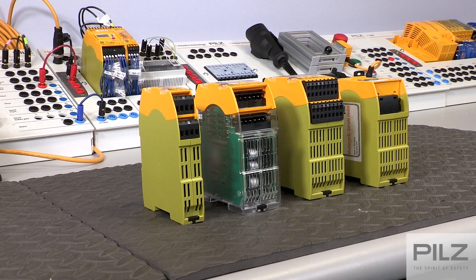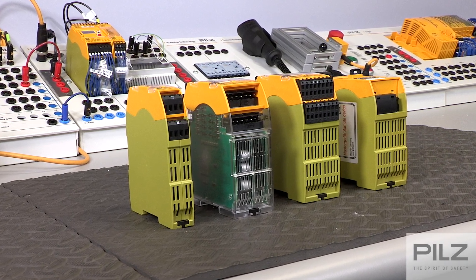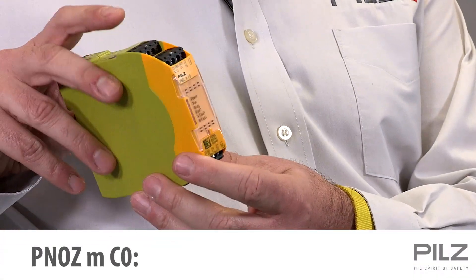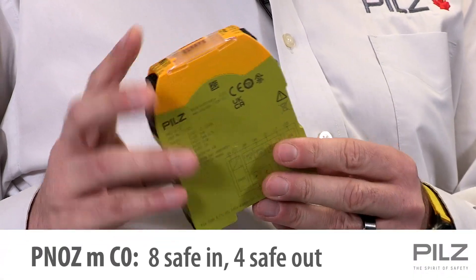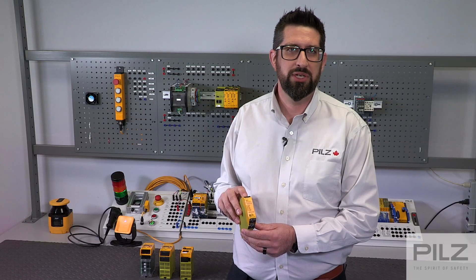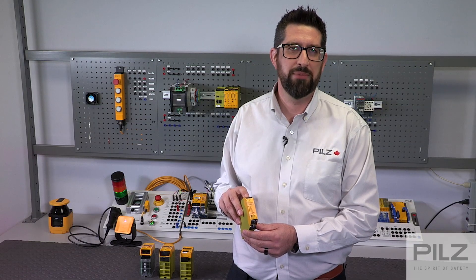First, let's review the controller options in the PNAS Multi2 family. The smallest of the controllers is the PNAS MC0. With eight safe digital inputs and four safe digital outputs, it can take the place of up to four traditional safety relays using only the space of one relay in your cabinet.